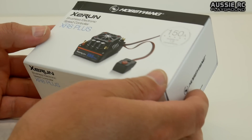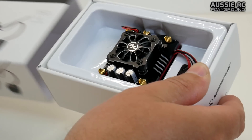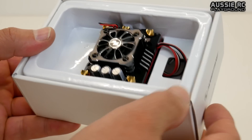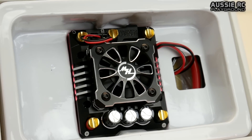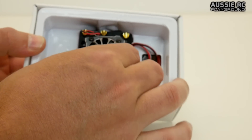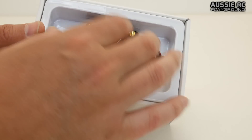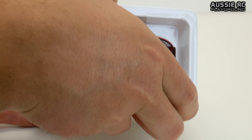This ESC does come shrink-wrapped in plastic, which I've taken off to make the unboxing a little easier. Taking the little sleeve off, you can see the ESC tucked away in its box there, waiting to be used. I am very much looking forward to this.